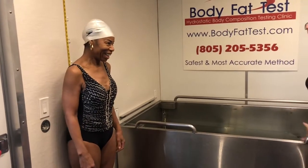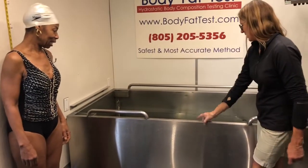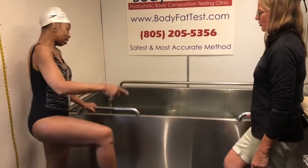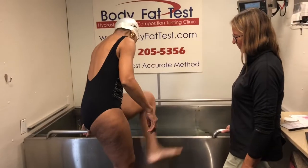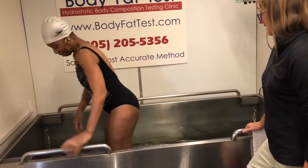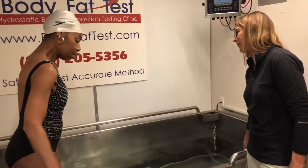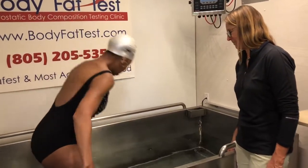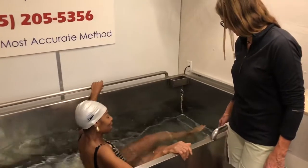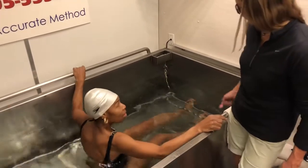Okay, now carefully and gently step in — you're going to sit down with your feet at this end. Hold on to the tank at all times as you get in there. Now just be careful. Once you sit down, you're going to hook your feet under that blue and white rope. Sit down first, and then scoop your feet under the rope only — not the bar — just the rope, and then move back about 3 or 4 inches.